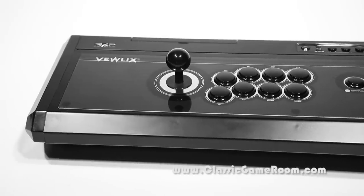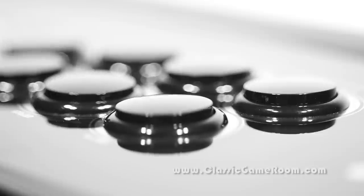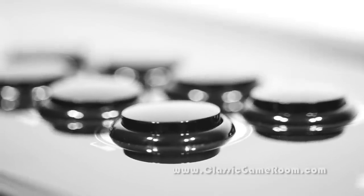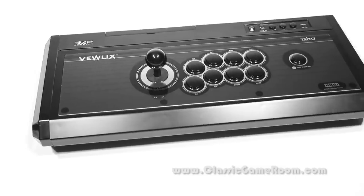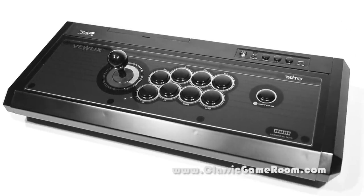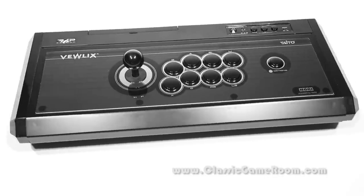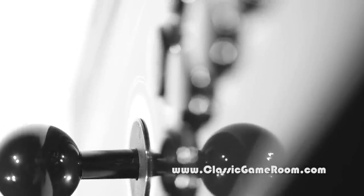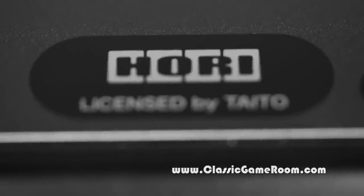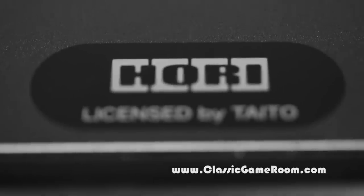The music seems fitting. It's the Hori Real Arcade Pro 4 Premium fight stick, licensed by Taito for the PlayStation 4 and PlayStation 3. There's a switch where you can switch between the two. It does not work on the Nintendo Switch — for that you'll need the other Hori controller that I reviewed previously.